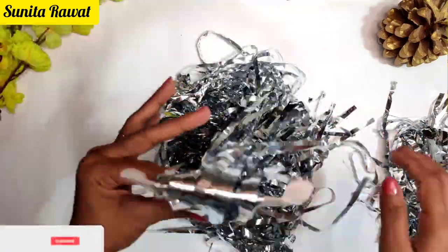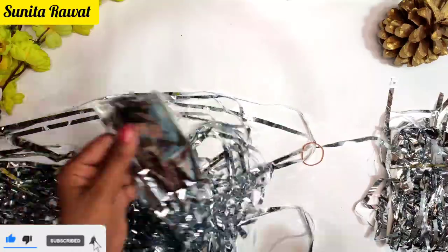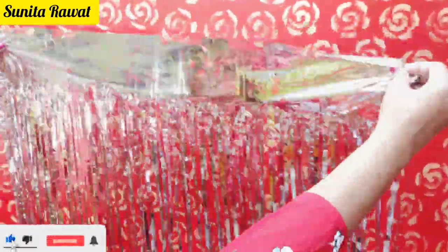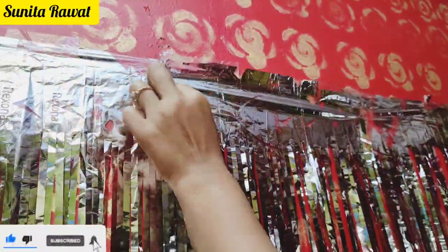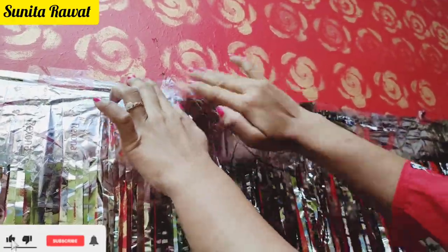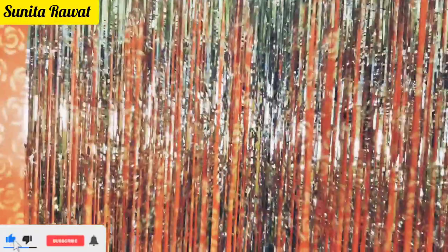First I am using the foil curtain. The price is around 60 rupees and you can easily get it offline and online. I am using two colors, but you can also use one. You can see it is very easy to stick it on the wall — we have covered around 6 by 12 feet.